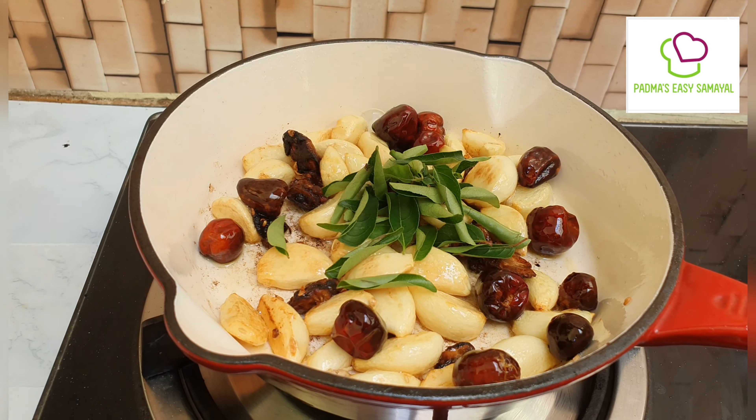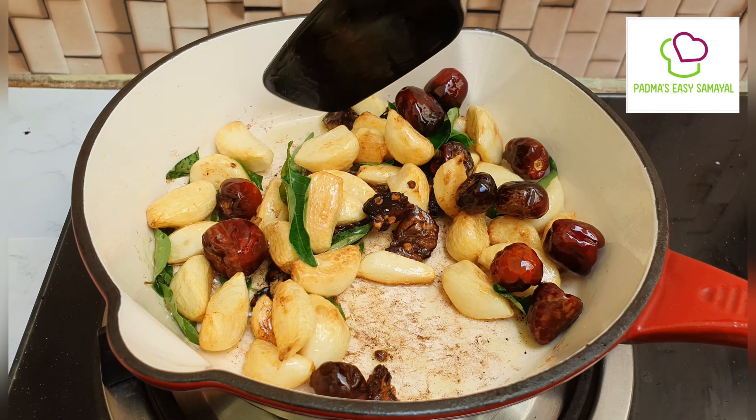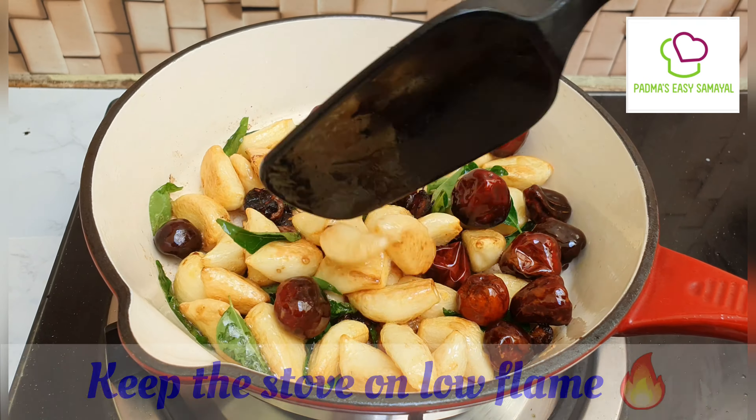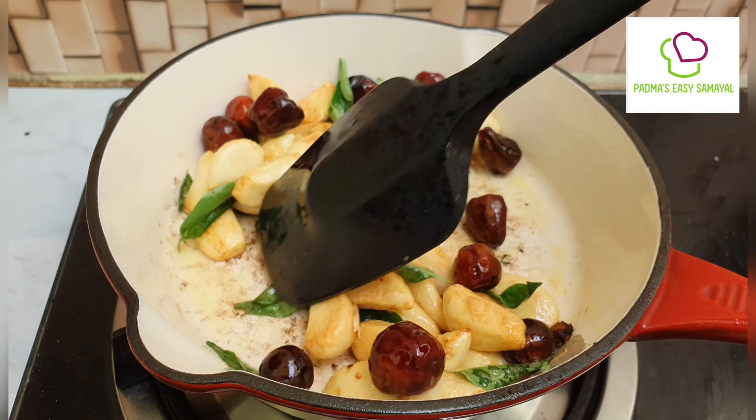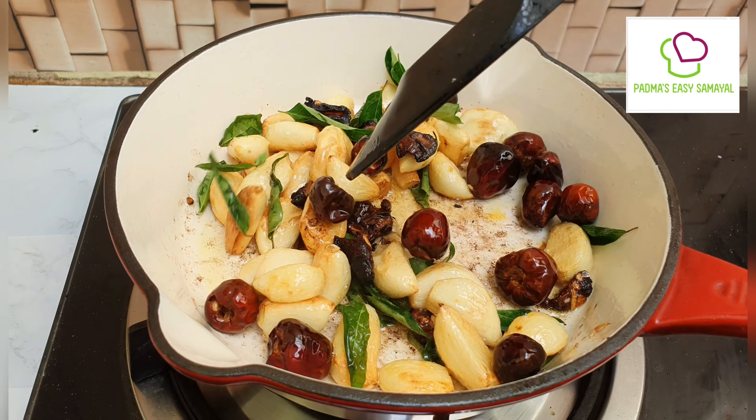So to the sea, then we will allow the sea of the sea. Then we will cook the sea or the sea. We will add something up here and then we will add the sea of the sea.